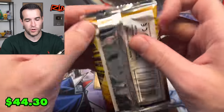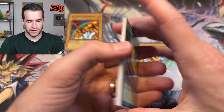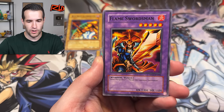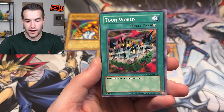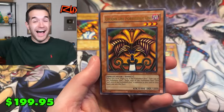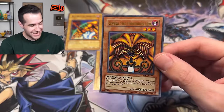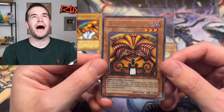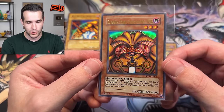One more pack. We need more Exodia. We have the Gravekeeper's Servant, Mask of Darkness, Magic Jammer, Flame Swordsman, Sengyu with a Thousand Hands, Giant Germ, Umiruka way off center, Toon World. Let's go — and it's The Forbidden One! Oh my goodness. We just need the left arm of the Forbidden One to summon the most powerful monster in all of Yu-Gi-Oh. And look how good it looks!